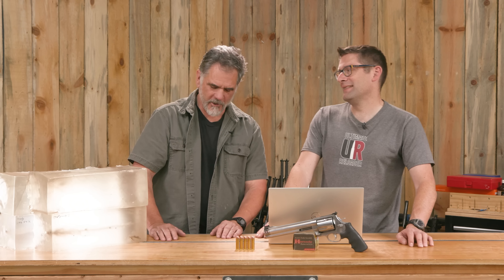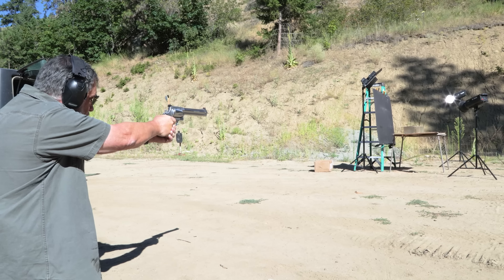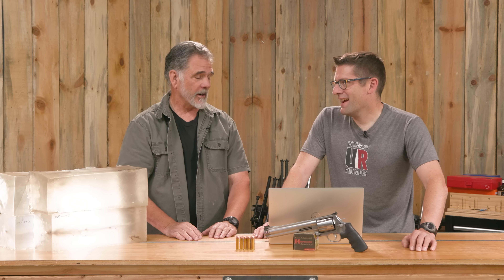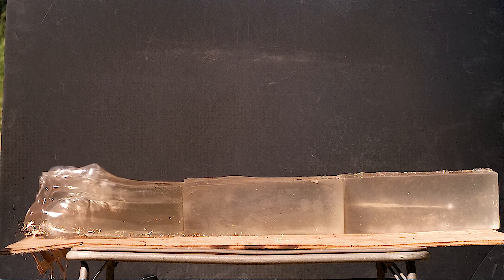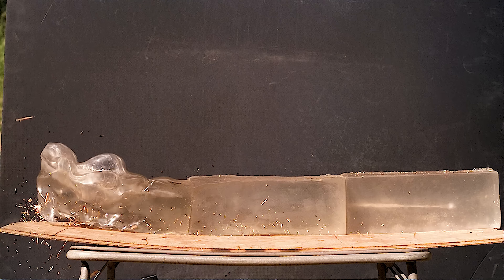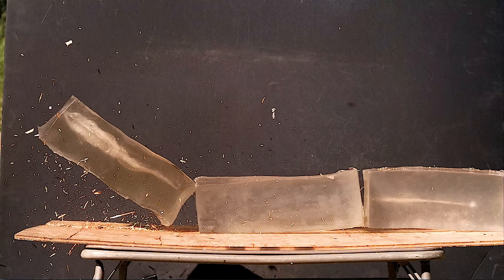Then came the ballistics gel. Where the Berry's bullet did the whole penetration thing but wasn't all that violent on the gel blocks, this beat up the gel blocks — it just took them out behind the shed and whooped up on them. We saw some phenomena in the high speed footage that we have never seen before. The wound cavity was totally extreme — this messes stuff up. We were getting expansion right away with this bullet.